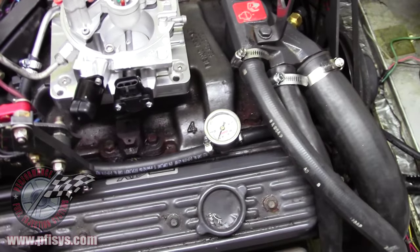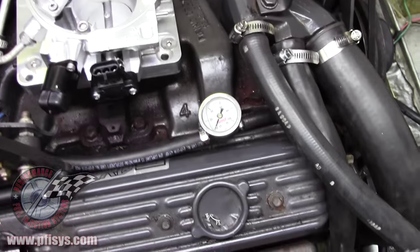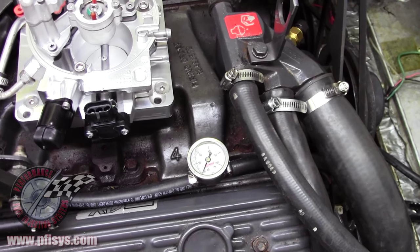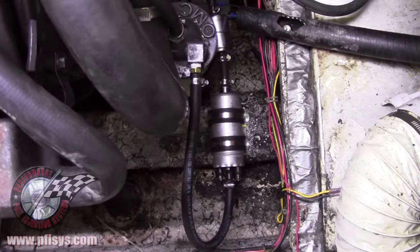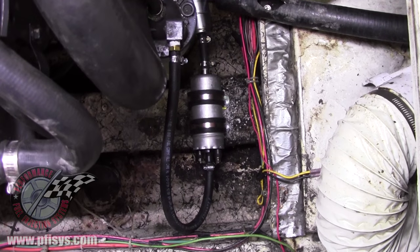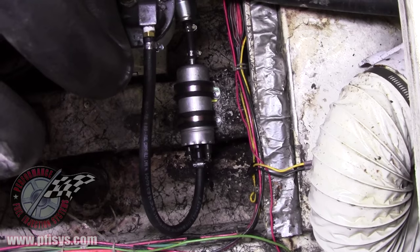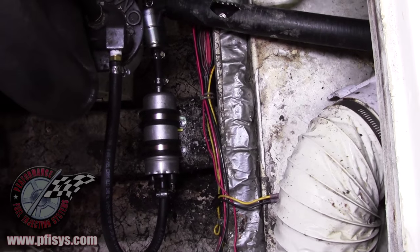We have our fuel lines hooked up. For this one, we put a fuel pressure gauge in line because we are going to check the fuel pressure once we start the engine. We've got our fuel pump mounted — if you can see down there, it's on one of the stringers right behind the fuel tank.